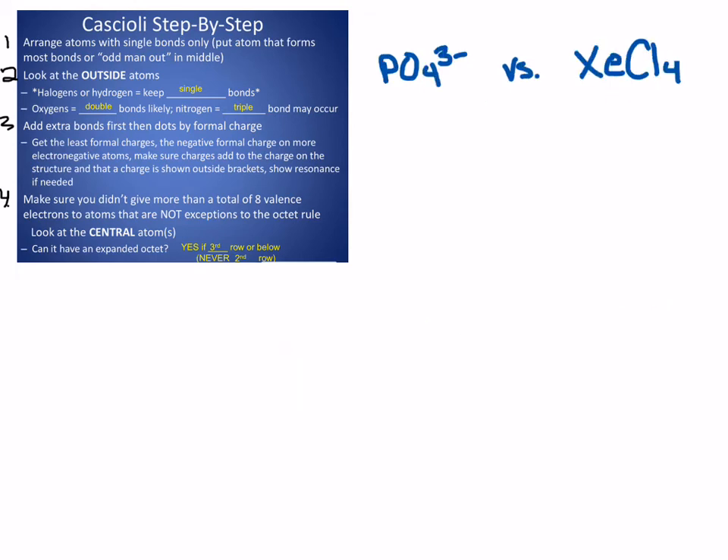Let's take a look at how to draw Lewis structures. I'm really going to be drawing these structures based on formal charge, trying to reduce formal charges as much as possible, and if I have negative formal charges, keeping them on the more electronegative atoms. If you haven't seen the video about how to figure out formal charges, look at that first because that's a skill you're going to need. I'm going to follow this step-by-step that you'll see in the left-hand corner.